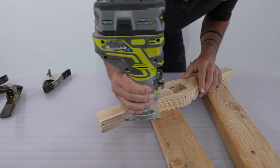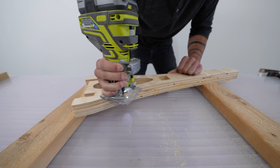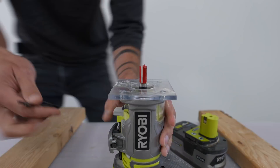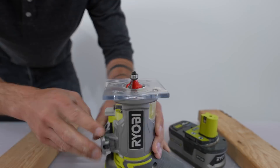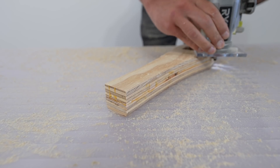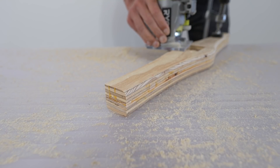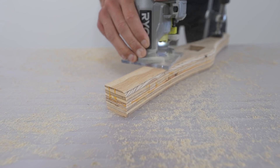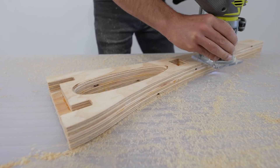Once the glue had fully cured, I used my palm router with a flush trim bit to trim down the tabs. I then switched to a quarter-inch roundover bit and rounded over the edges. This isn't just for aesthetics — this roundover allows these pieces to fit into the sockets that I cut with the CNC, where I used a quarter-inch diameter bit which left a rounded-over corner in the sockets.